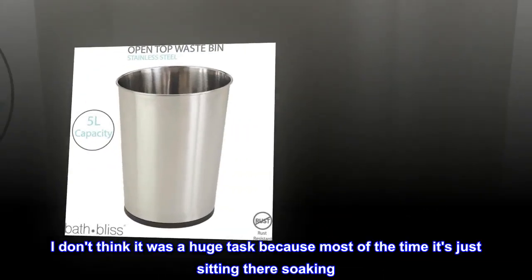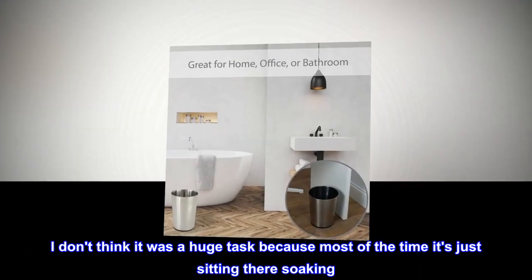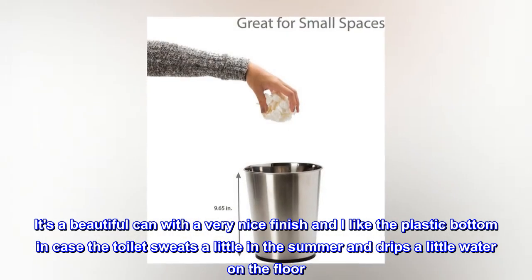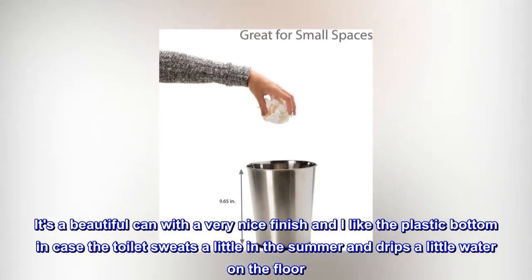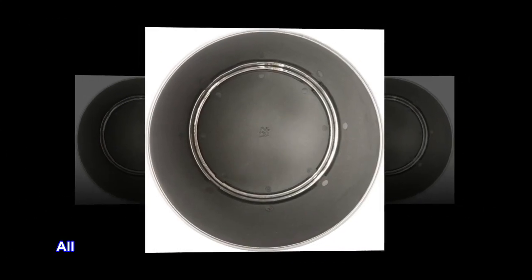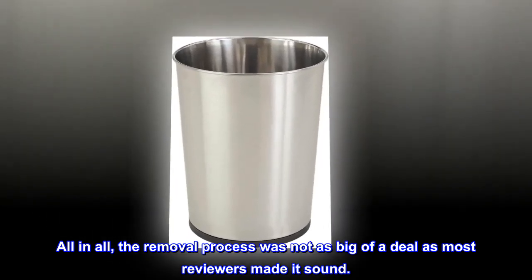I don't think it was a huge task because most of the time it's just sitting there soaking. It's a beautiful can with a very nice finish, and I like the plastic bottom in case the toilet sweats a little in the summer and drips a little water on the floor. All in all, the removal process was not as big of a deal as most reviewers made it sound.